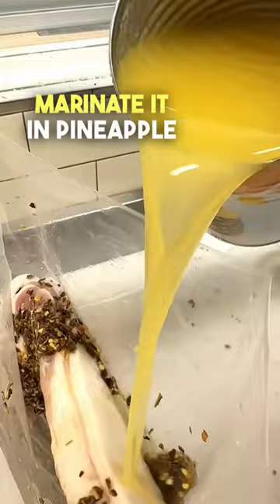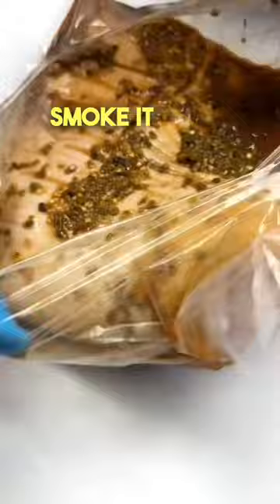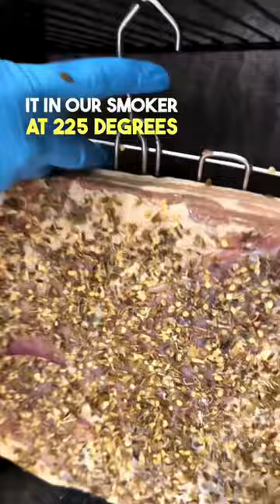Next, it is time to smoke it. We're going to throw this on our bacon rack and put it in our smoker at 225 degrees Fahrenheit for five hours.